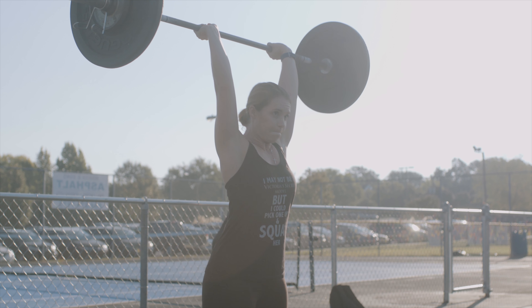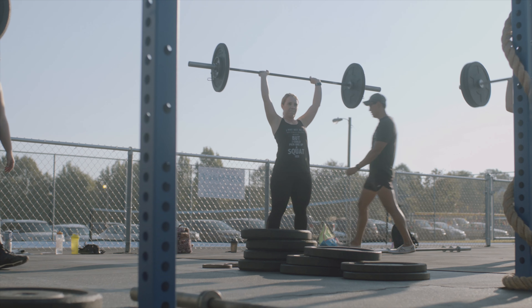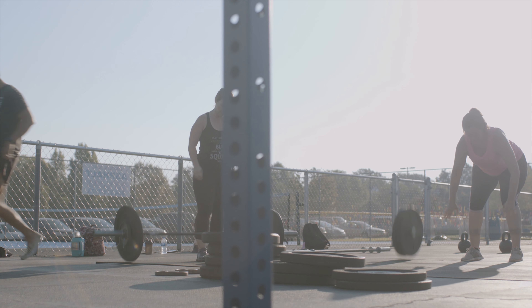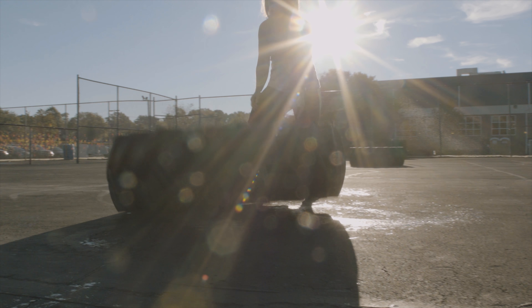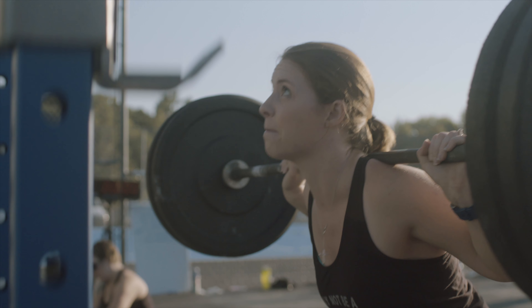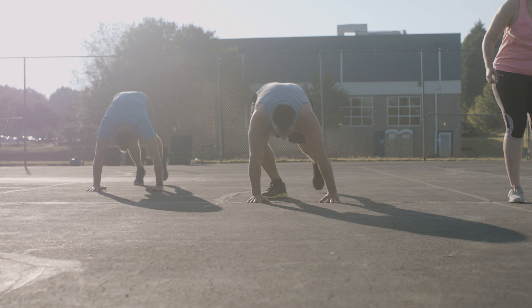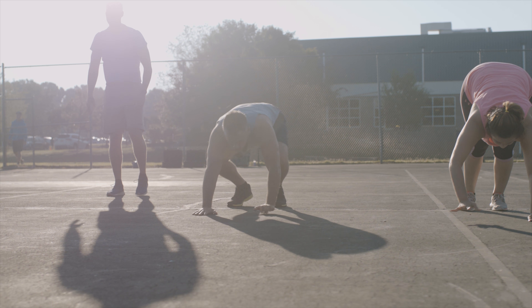Before I started the Beast Mode classes, I was a stay-at-home mom. I came to the Y daily doing cardio and very little with weights — I wasn't very comfortable with weights. After coming for a year, year and a half with no results, a friend asked me to join her in the Beast Mode class. I said no, that's not for me, but she kept asking. Finally I said fine, I'll go one time. I came that one time, had no idea what I was doing, but absolutely loved it. I kept coming, and here we are a year and a half later — I've lost 50 pounds.